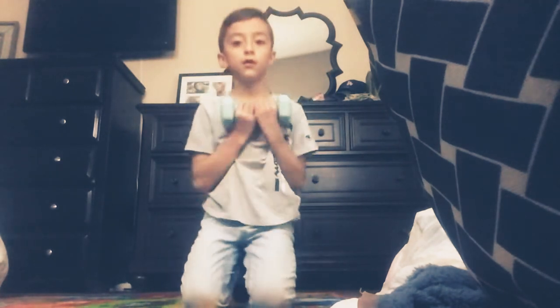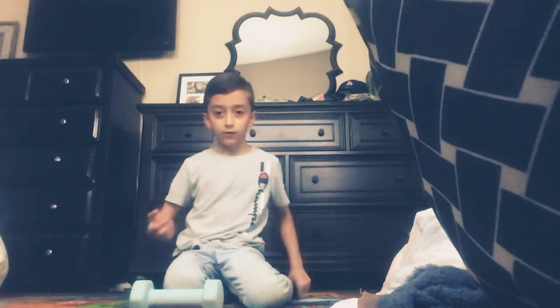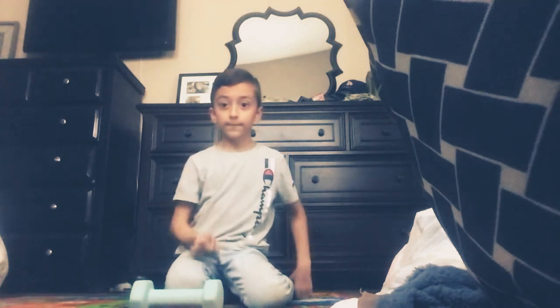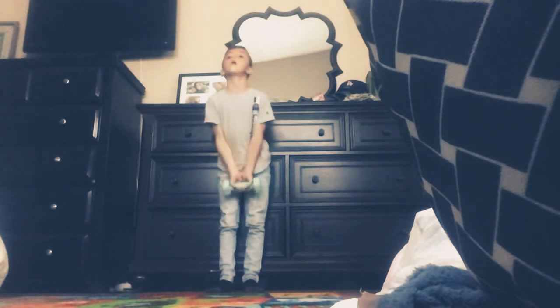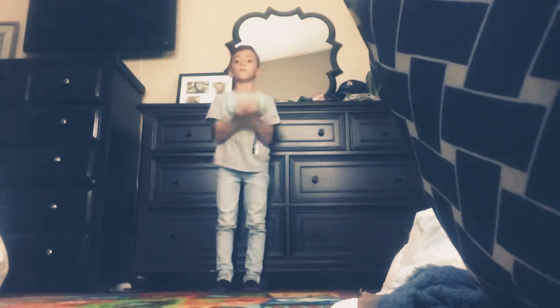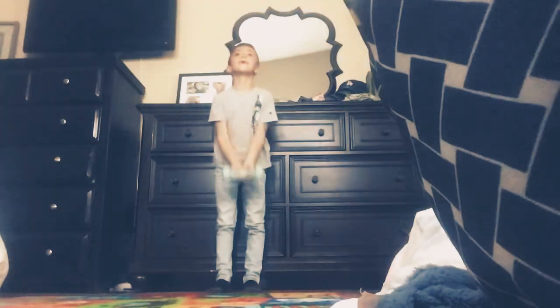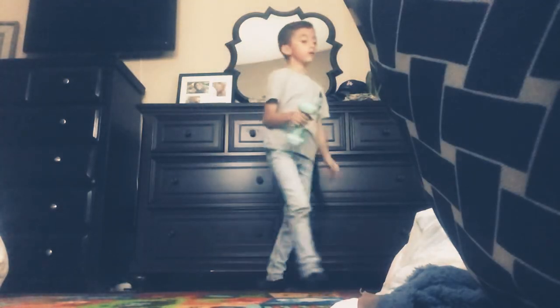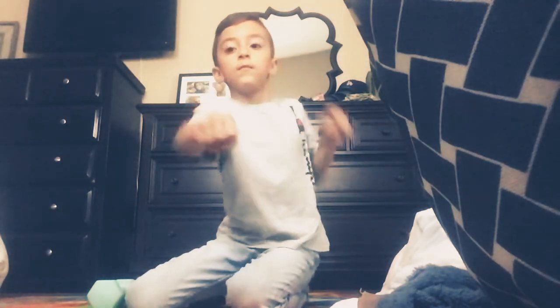All right, guys. Now, the end of the legs. Now, let's try the muscles. We're going to put some impossibles on. I want to put some impossibles on. I'll try to punch as much as I can.